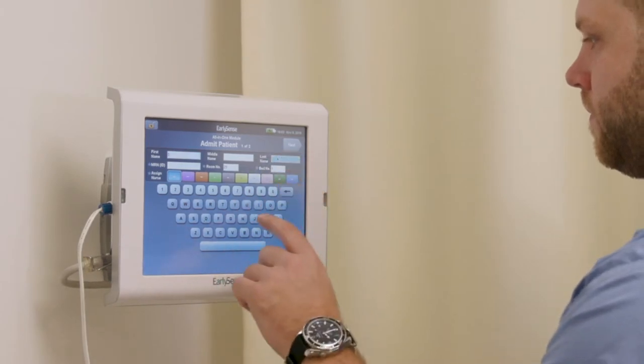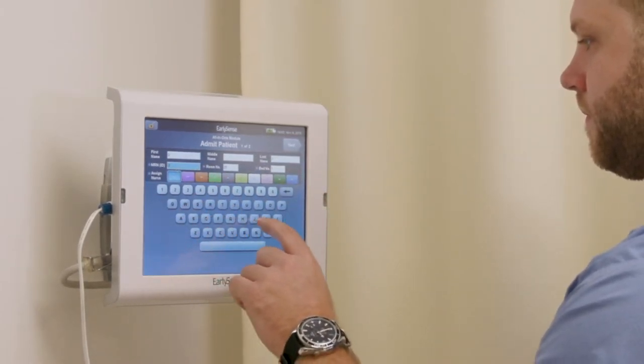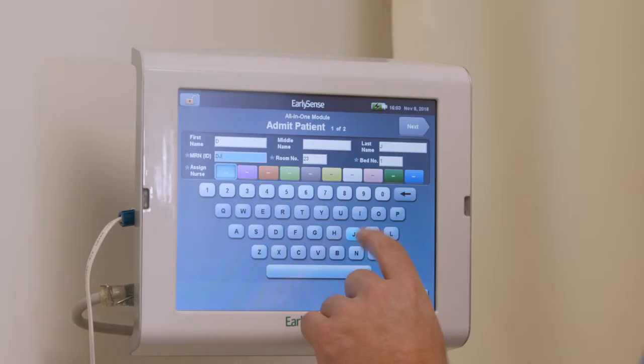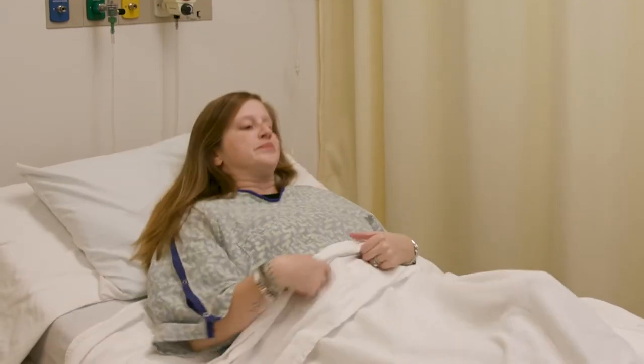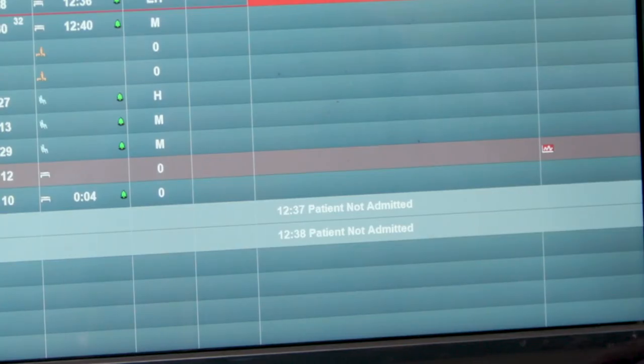ID, room number, and bed number must be entered for the patient to be admitted. If the bedside unit is connected to the EarlySense CDS, choose a color to assign the patient to a nurse. If a patient is in bed for 15 minutes or more but was not admitted, a message will appear on the CDS indicating that the patient was not admitted.